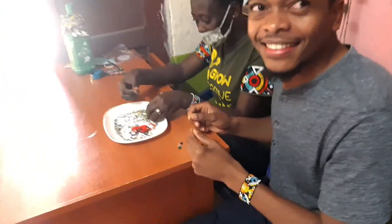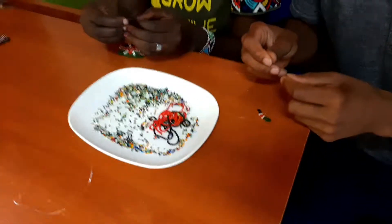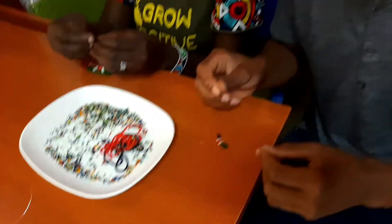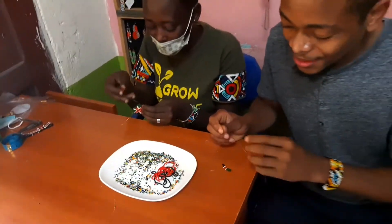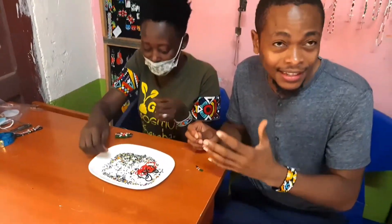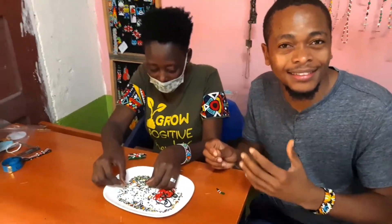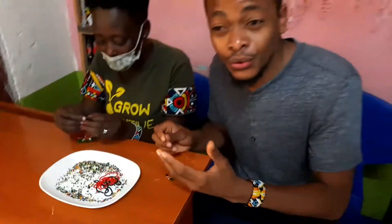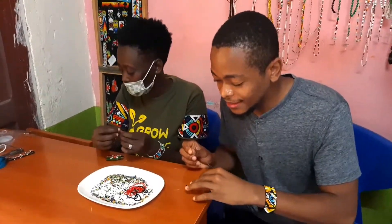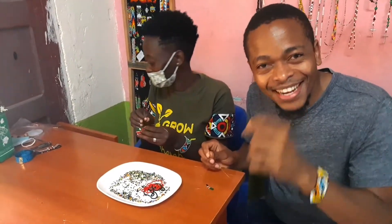What would you tell someone who is starting beadwork like you? Just take your time. Understand the basics. Understand the pattern. Understand what you're supposed to do first, and then with time you'll get better. And again, if you're someone who has not been appreciating art, it's something that people put some keen effort into.